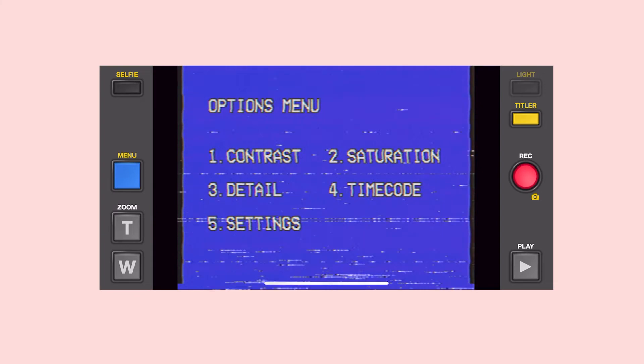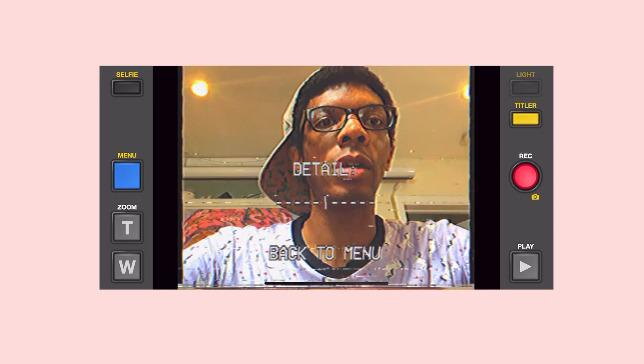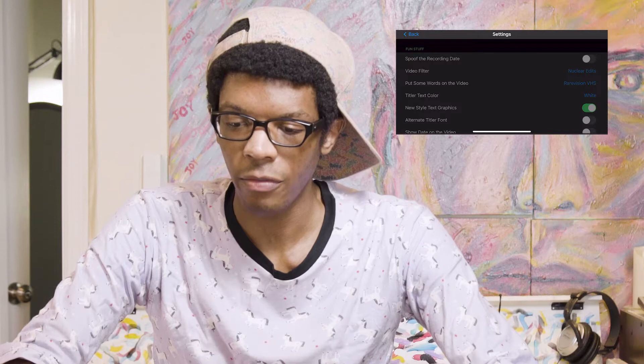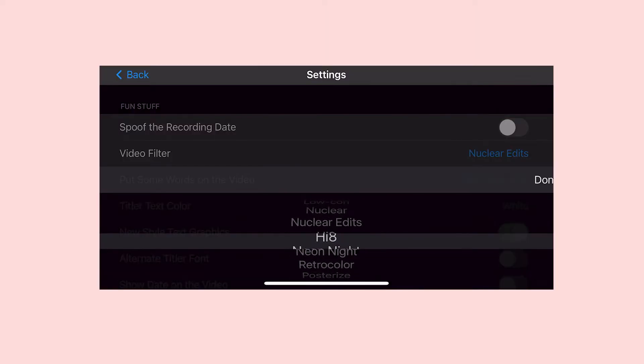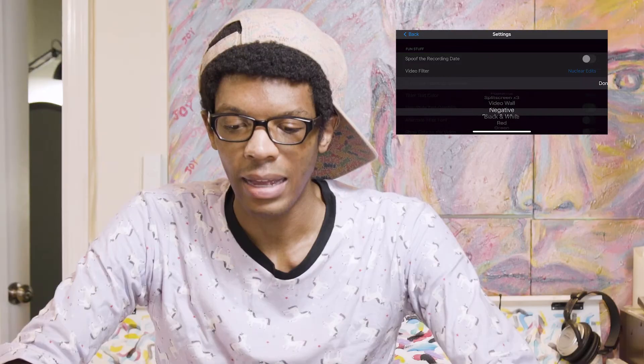Let's go into the menu. So this is the options menu: contrast — you can bring it up or down, I usually leave that in the middle. Saturation — same thing, you can bring it up or down. Detail — I don't like too much detail, I kind of like it smooth, so I'll keep it in the middle. You can do timecode on or off. Now these are the settings: spoof recording date means you can choose whatever date you want for your video. I don't like having the date on there. Video filter options include: none, low kind, nuclear, nuclear edits, high eight, neon light, retro color, pasteurized, split screen, X3, video wall, negative, black and white, red, green, blue, color bar, solid black, and TV static.